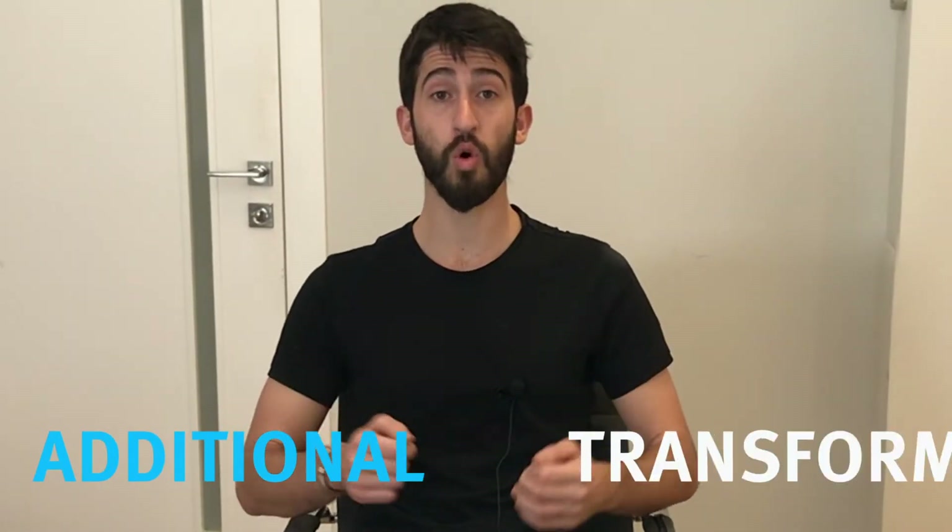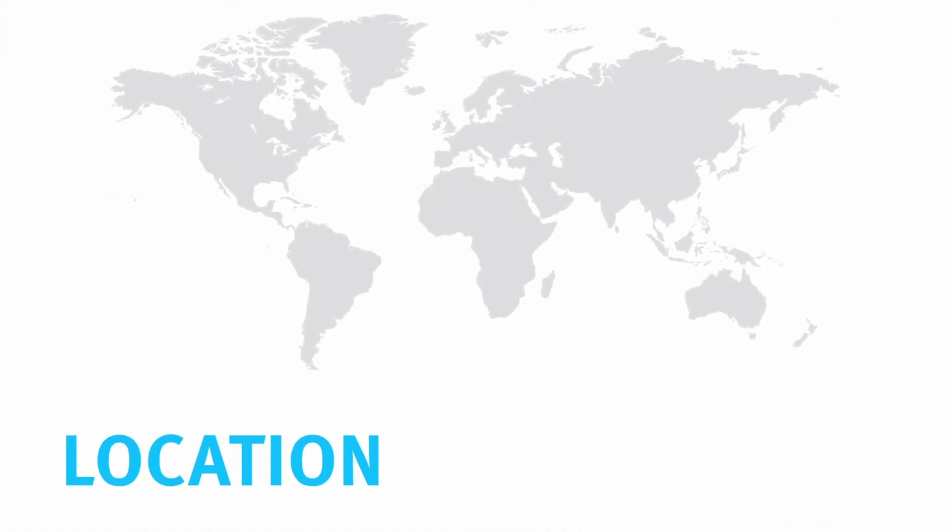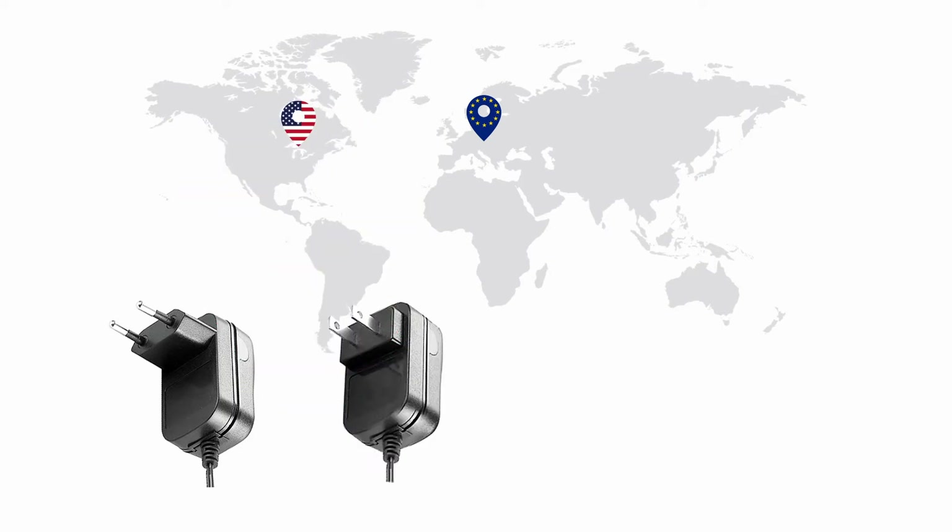Should you nonetheless need to order an additional transformer, please note that the transformers we supply come with four types of plugs to ensure they can be used worldwide. Depending on your location, you can order the appropriate plug in Europe, US, UK, and Australia.